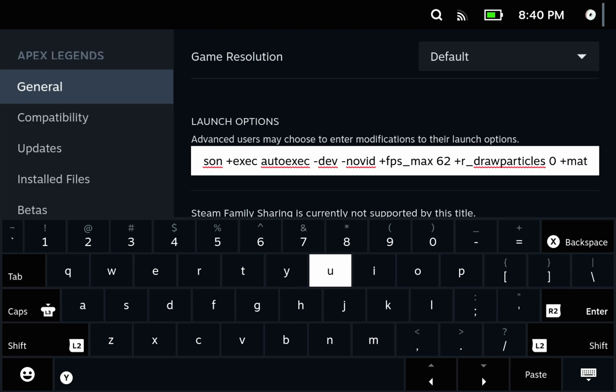But why 62? It turns out the game uses a double buffer to produce frames to the screen. If the pacing is off, even if the game thinks it's running at a solid 60 FPS, it might still feel or look like you're getting frame drops. The way to overcome this is by adding two additional frames being rendered, so when the double buffer isn't paced well, you always remain above that 60 FPS threshold.